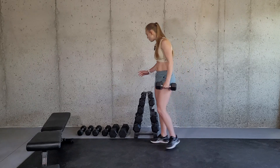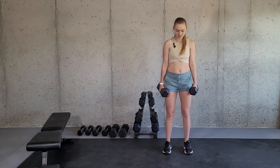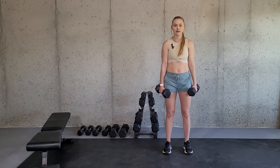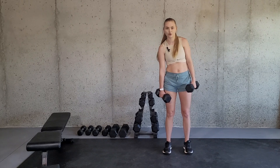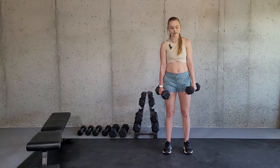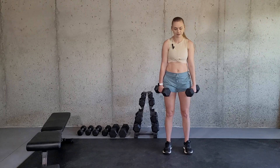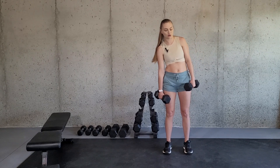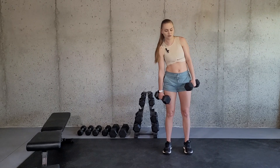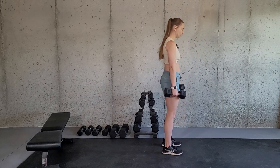If you have two dumbbells, you stand with both dumbbells to the side. You can either work one side at a time — though if you're working one side at a time I would just use one dumbbell — or if you're going to alternate sides, you go down one side and then down the other side, keeping that belly button drawn inwards. From this side view, this is what it would look like.